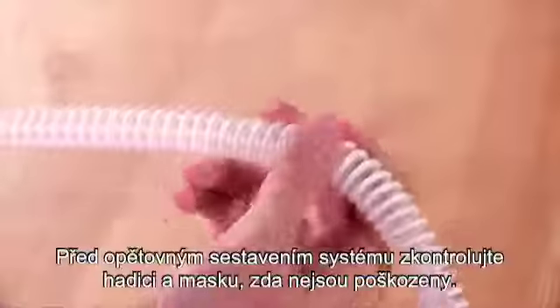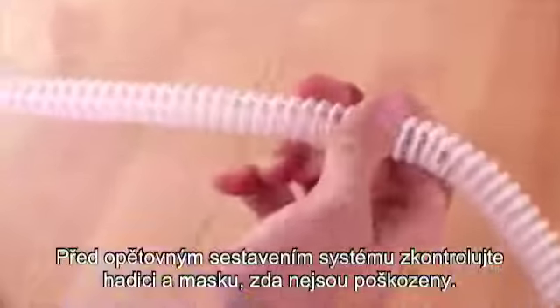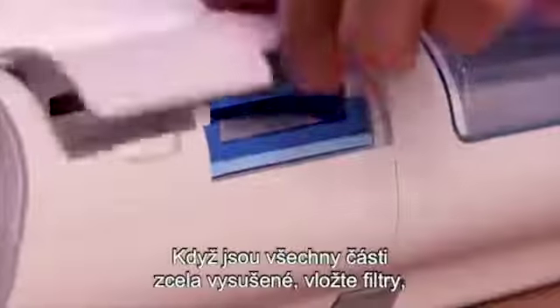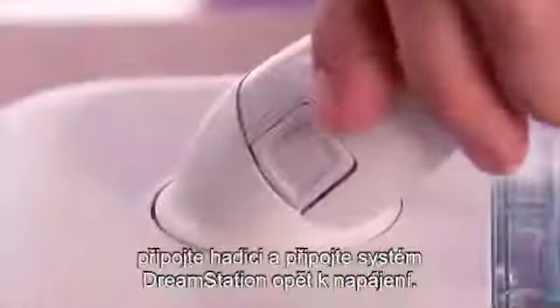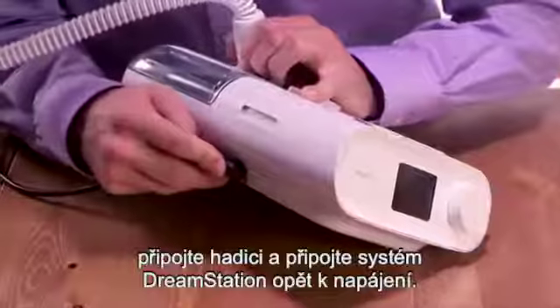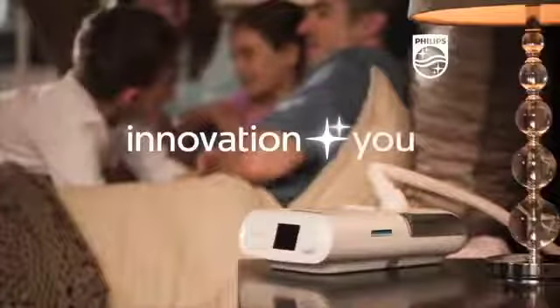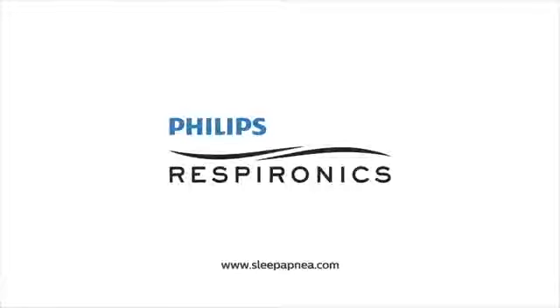Before reassembling your system, inspect the tube and mask for damage. When all the parts are thoroughly dry, insert the filters, connect the tube, and plug DreamStation back into a power source. Innovation and you. Philips Respironics.